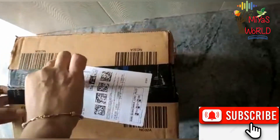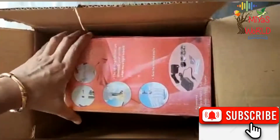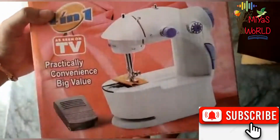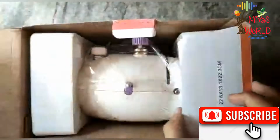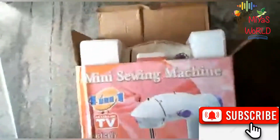I will search for this machine on Amazon. Let's order and do a nice review. Let's put it here and get packing. This is the main portion of the machine.